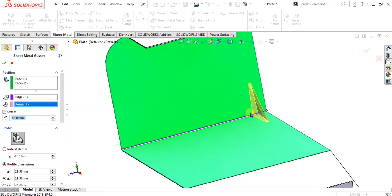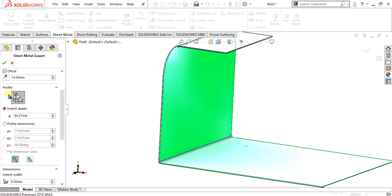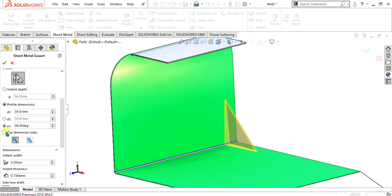I am going to give 10 mm because I need to use a linear pattern after it. The next step is the profile. You can add custom dimensions to your profile or add the indent depth. Indent depth means how much depth your gusset has — I will show you this after making the gusset. You can change dimensions like dia 1 and dia 2, and also change the angle respectively. If you want to flip the dimension side, you can also flip it. You can also set the indent depth dimension from here.